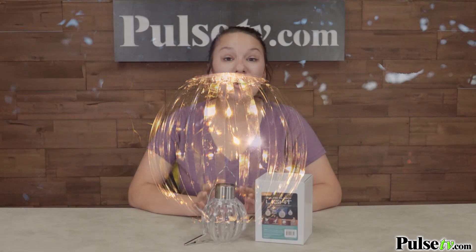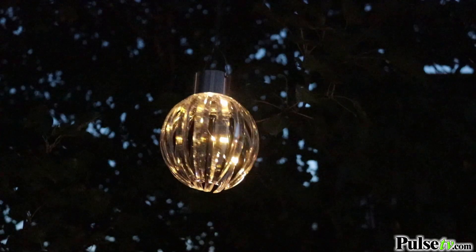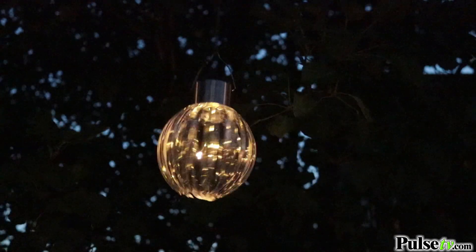Even though there are only five lights, as soon as the lights shine through the clear panels it actually looks like there's more, so it gives off a really fun disco ball effect and you're going to notice it as soon as the lights turn on.